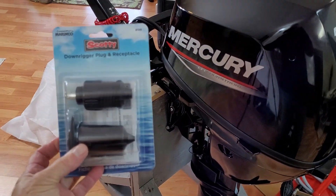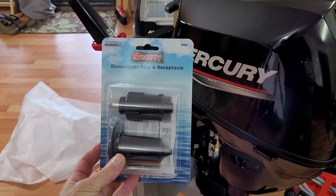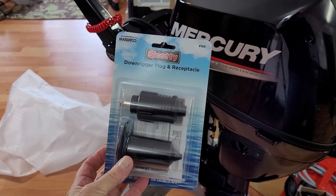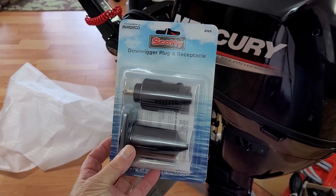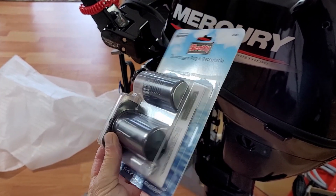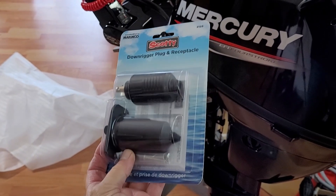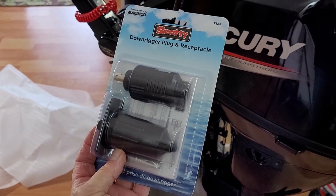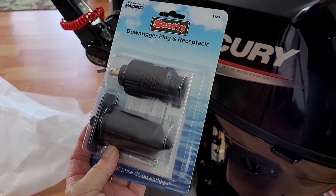What I picked up is a Scotty downrigger plug and receptacle — it's a Canadian company. I use them for downriggers and prawn haulers and it's good for about 40 amps, so it works pretty well. I just seal it up on the cable and then I can unplug it and remove it when necessary.